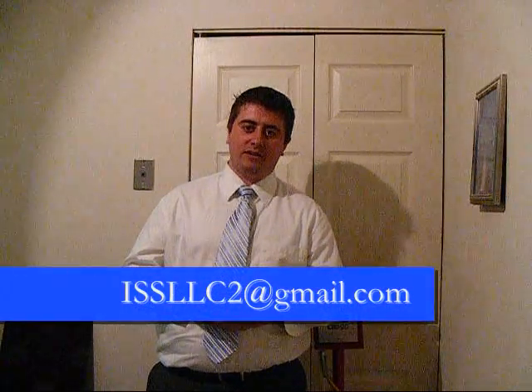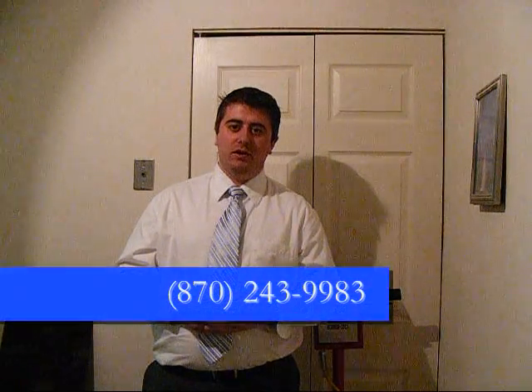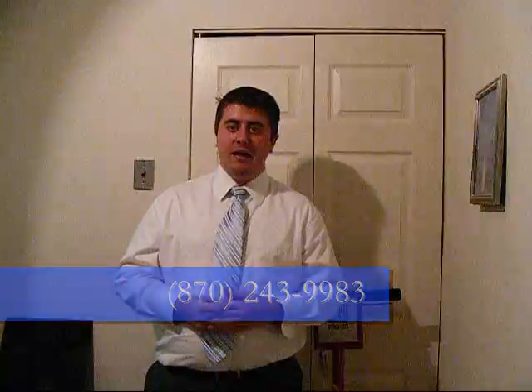We've designed it to be very simple and easy, and anybody who knows how to work on machines can very quickly learn how to use this machine. Those are the questions I've had. If you have any more questions, please contact me at issllc2@gmail.com. If you'd like a demo of this machine in your building on your floors, I will meet you or we can send someone in your area to meet you with this machine. You can try it for yourself — even use it side by side next to your old method so you can see the difference in speed. You can also contact me at 870-243-9983 and I would be happy to answer your questions, set you up with demos, and see how we can save you a ton of money. Thanks for watching and have a great day.